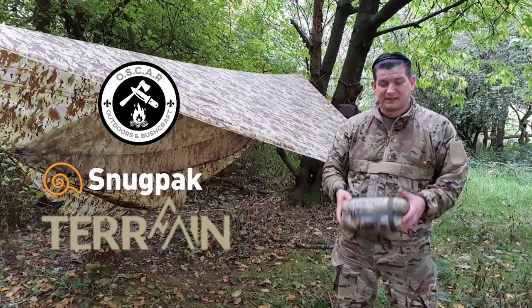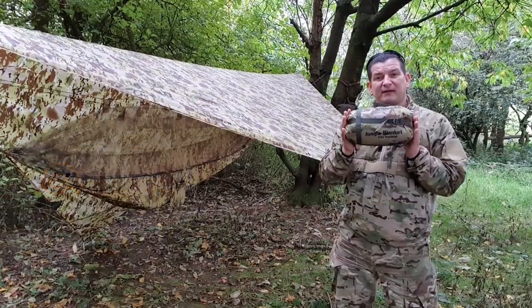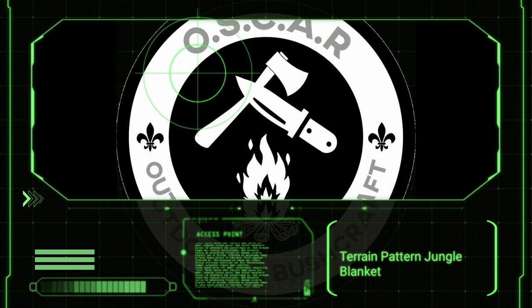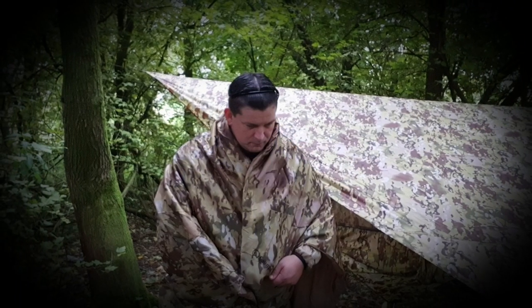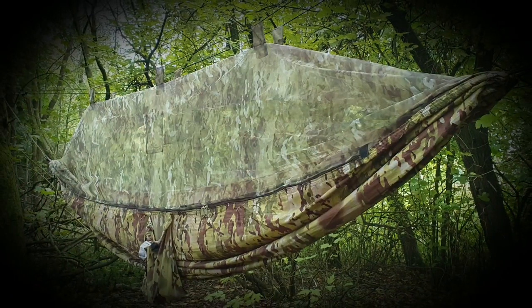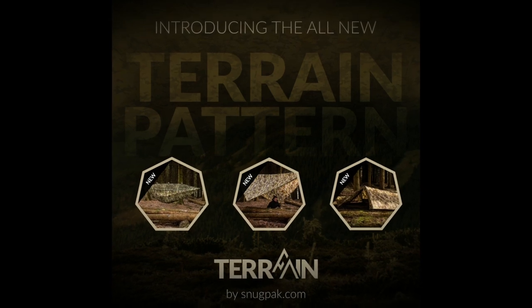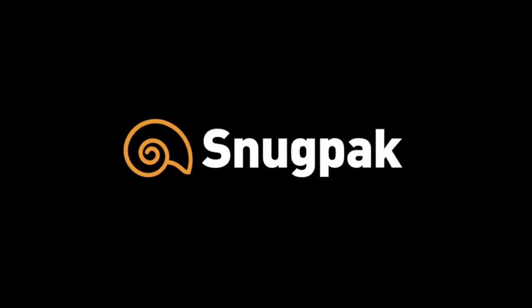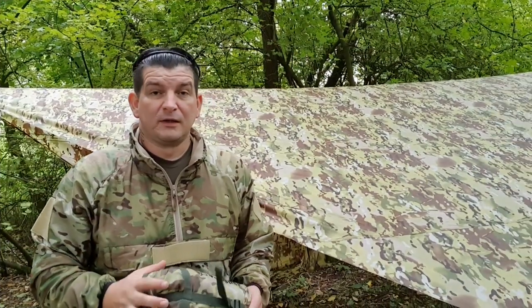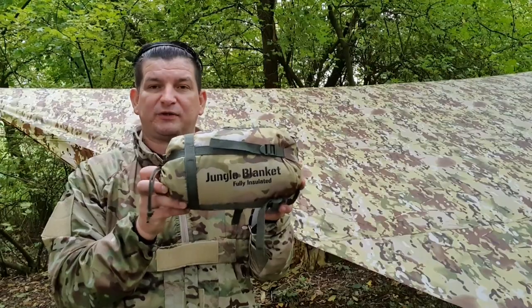Hi everybody and welcome to Oscar Outdoors. Join me in this one as I go through the new terrain pattern jungle blanket from Snugpak. Welcome back everyone — today I'm going to be going through the terrain pattern jungle blanket from Snugpak.